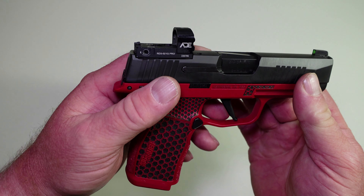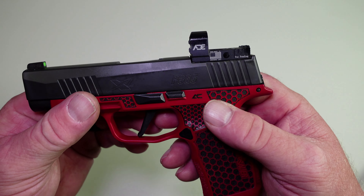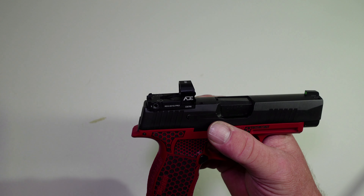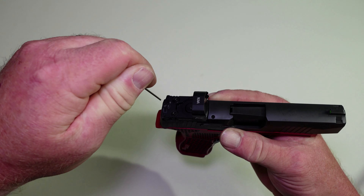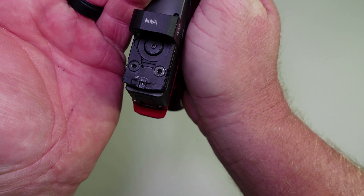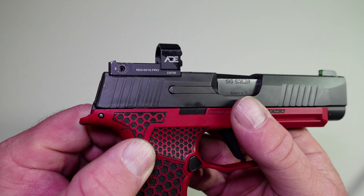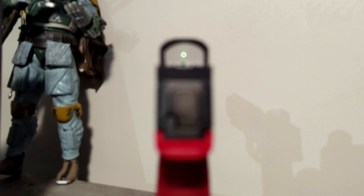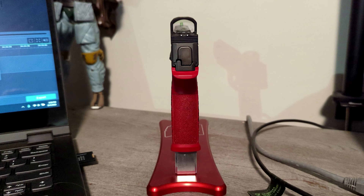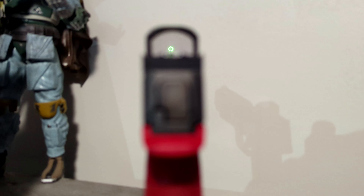We got it mounted on the 365 XL — that's what it looks like. One thing we didn't go over was your windage and elevation. It does come with the Allen wrench to use on that. It is very easy to see the up and the right arrows on this. I've got this sitting on my desk right now on a pistol stand, and we're going to come back in five minutes to show you that it shuts off.